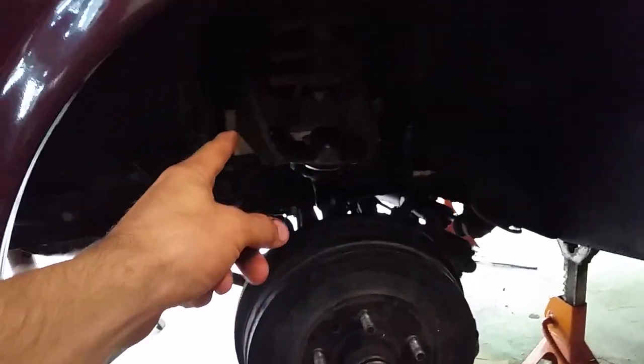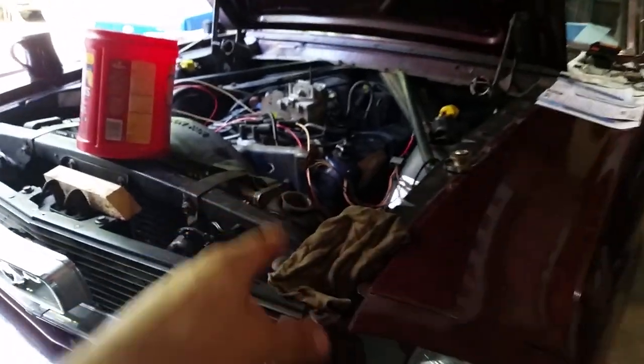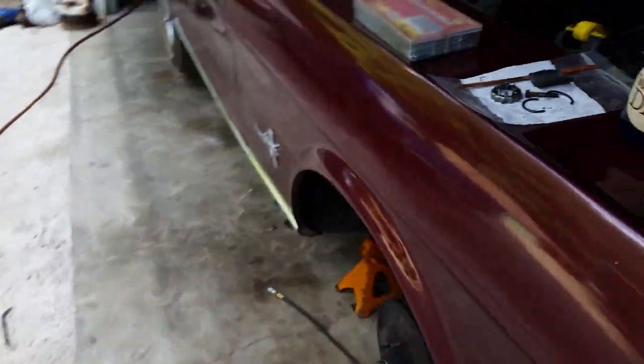The backs are all adjusted, the brakes are all bled, and the front end is all together. I've got to take the wood out from under there. Should be motoring here soon — a few little odds and ends still to do underneath, but it's coming along.